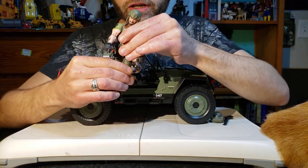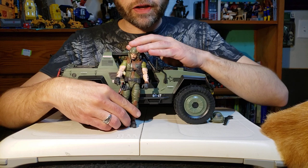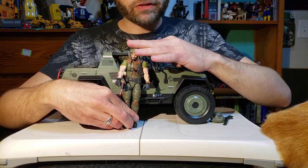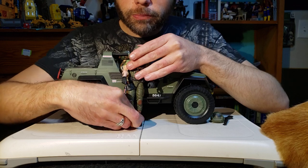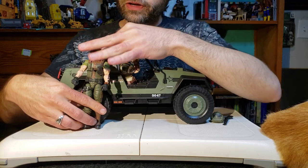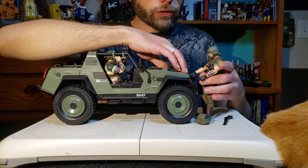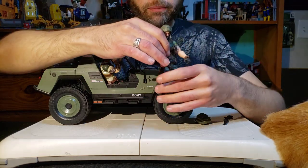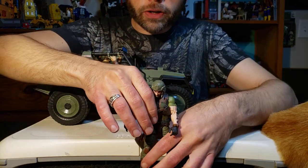He does a few things that I appreciate and I'm going to talk about in this video. When you stand him up right next to the VAMP, the top of his head is almost level with the top of the floodlights - just a smidge under the edge of those lights. It's pretty good. I do like how this vehicle's dimensions work, and Clutch looks pretty good next to it.